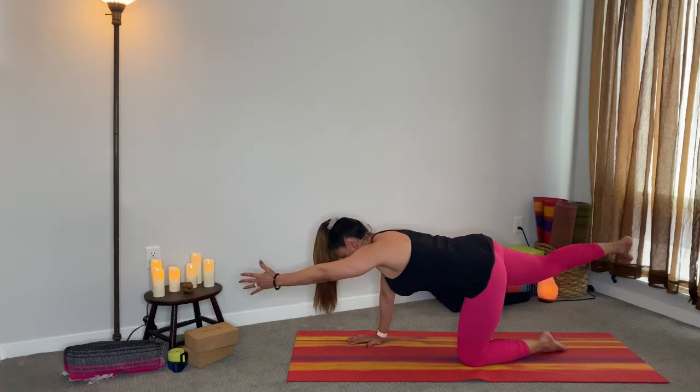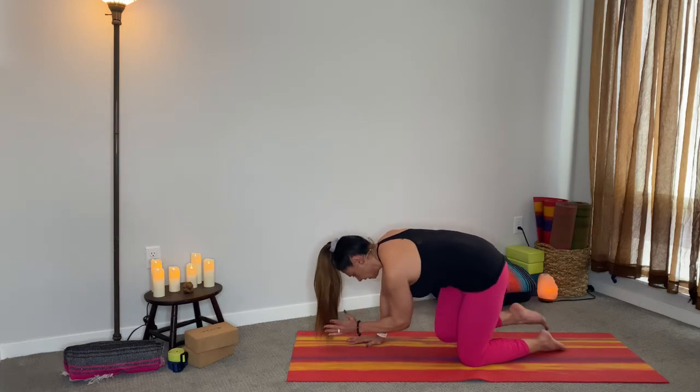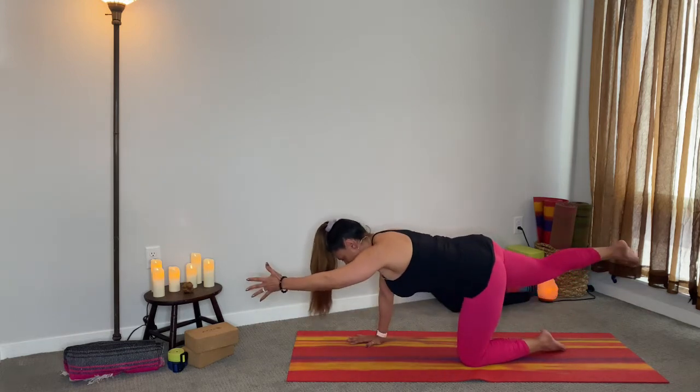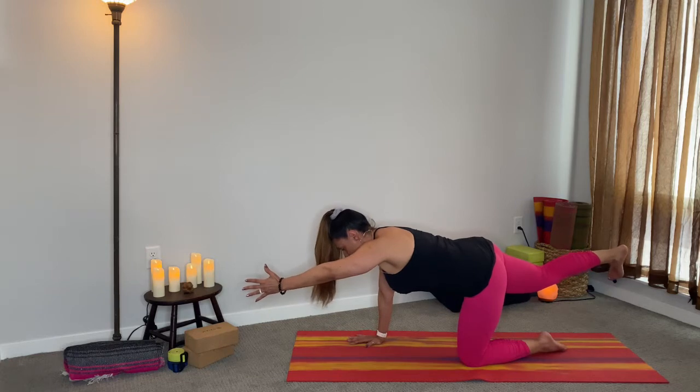Inhale out, exhale meet in the middle. Inhale out, exhale meet in the middle. Inhale out, exhale meet in the middle. Inhale out and hold it here — push up away from the mat.